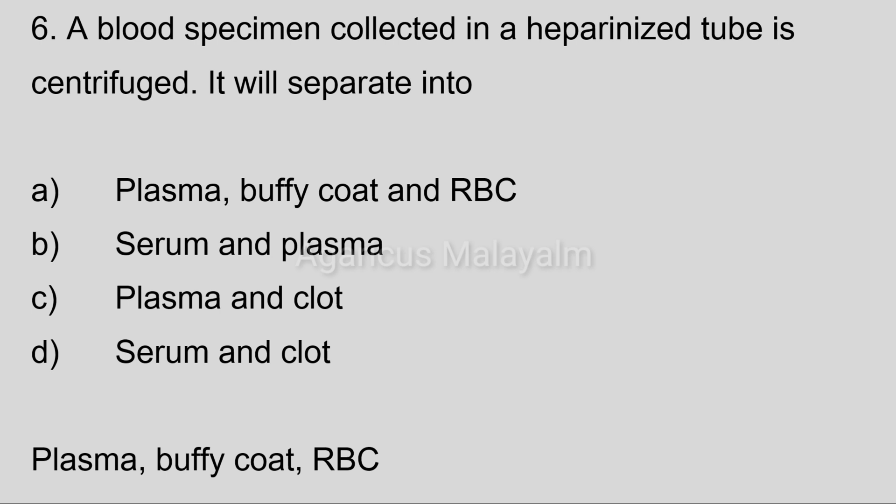Correct answer: Option A, plasma, buffy coat and RBC.